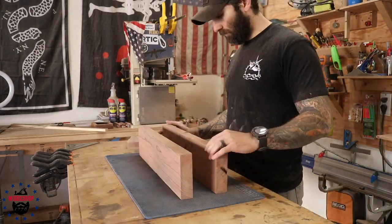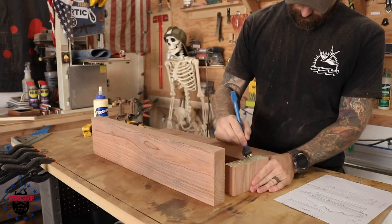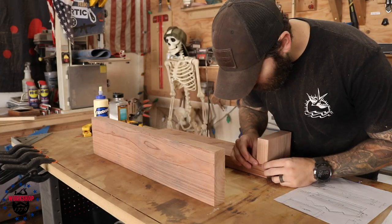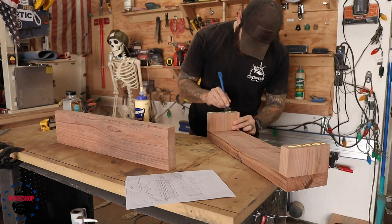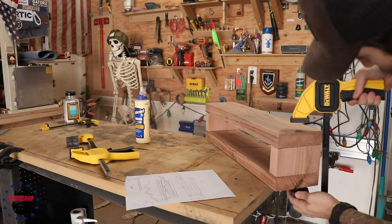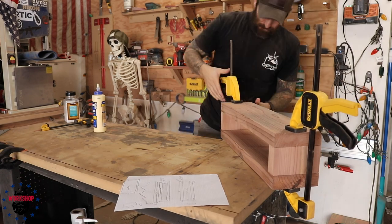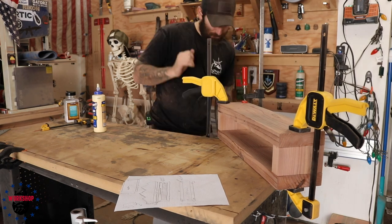I sanded this quite a lot because it's a high-traffic piece — your hands are going to be all over it. I didn't want any slivers, so I sanded a few times during the build to make sure I didn't miss any spots that would be harder to sand once everything was assembled.